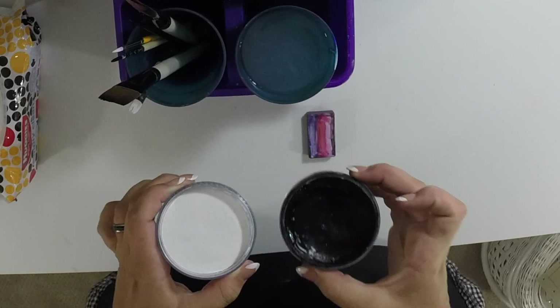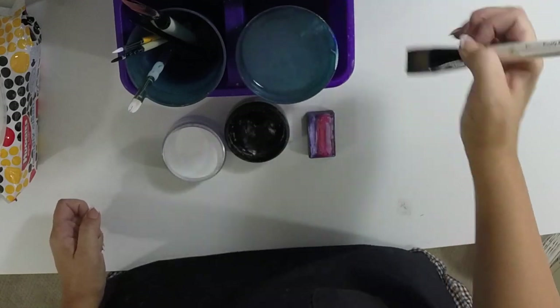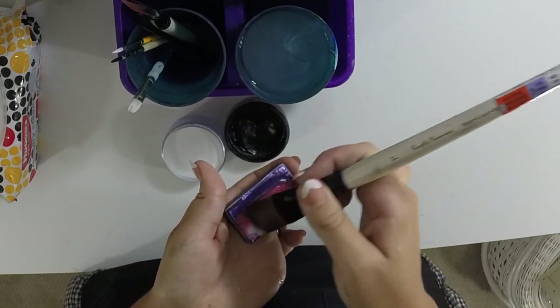You also need your Wolf and Diamond FX black and white. To start, take your one inch flat brush and load it up with your color of your choice. Be careful to keep all those colors in a nice, even line.